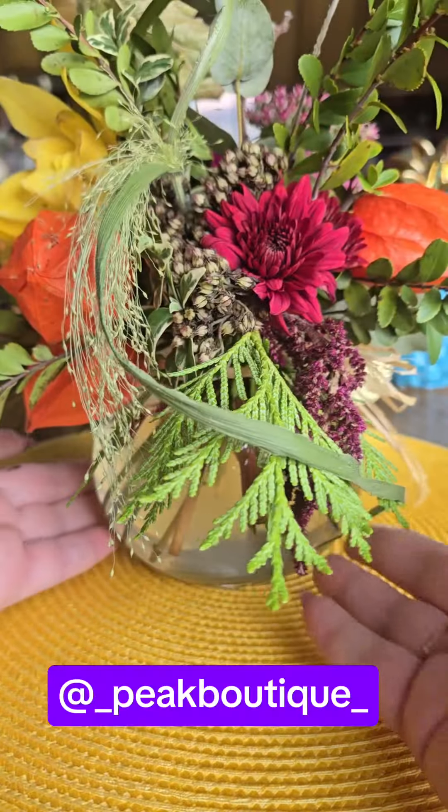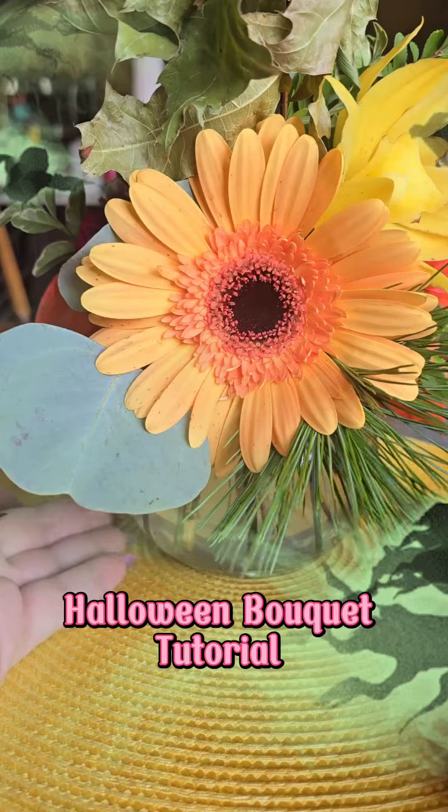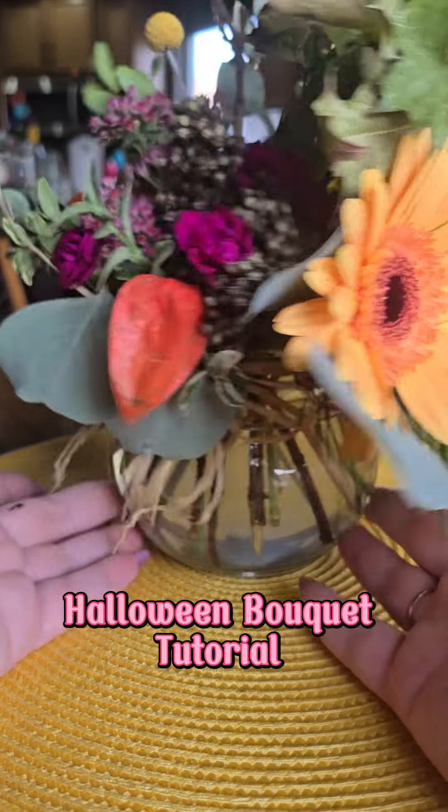We got a beautiful bouquet from Pic Boutique for our Thanksgiving, but now it's Halloween season. Let's try something new.